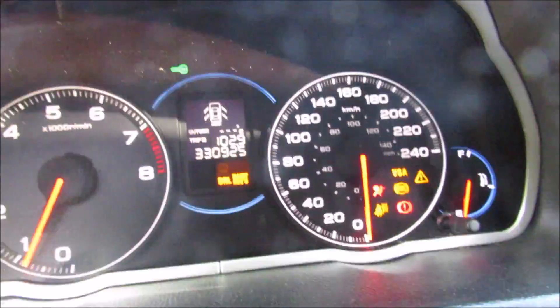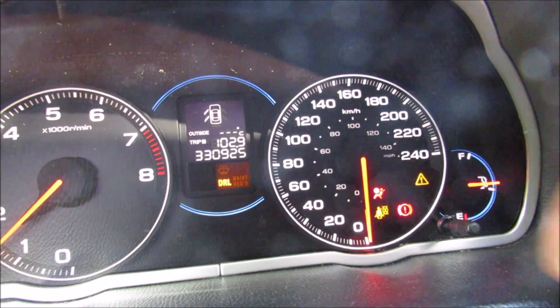Now with the vehicle turned on, you can see that the VSA and ABS lights now go out.